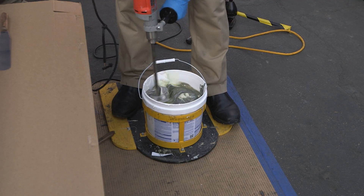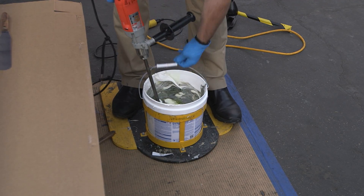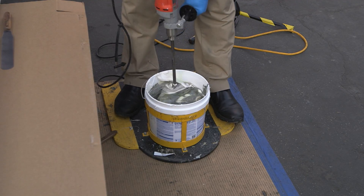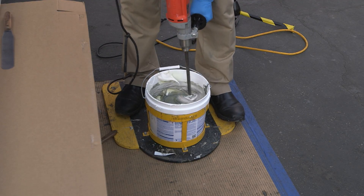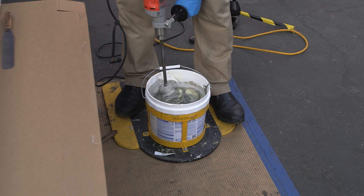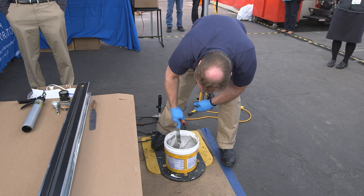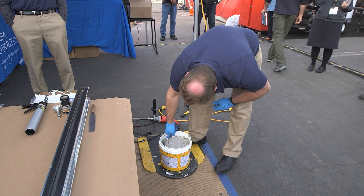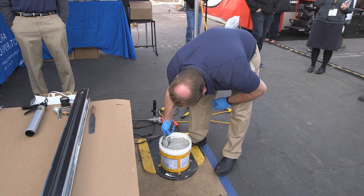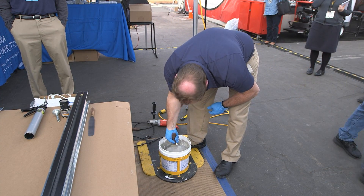Start off slow with your variable-speed drill. If you start off too fast, you can splash the activator or the color paste up out of the pail — obviously you don't want that on your legs or anyone around you. Glenn's scraping down the pail to get any residual colorant or activator off the sides or bottom, making sure you incorporate and fold that into the mix.